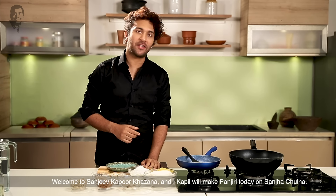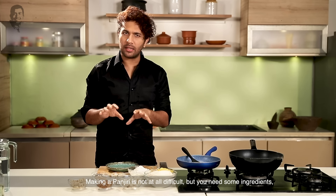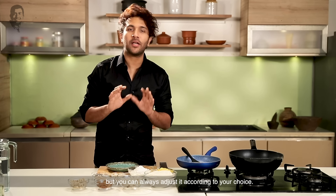Welcome to Sanjeev Kapoor Khazana. I'm going to start making a panjiri. It's not difficult to make a panjiri. If you want to make a panjiri, you can adjust the panjiri. So let's start making a panjiri.